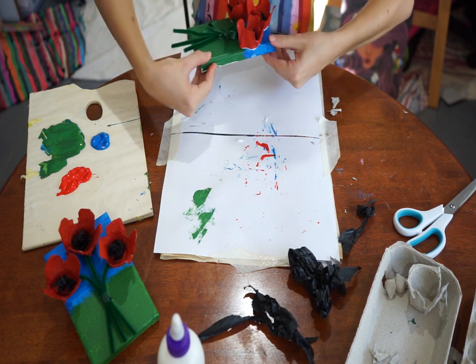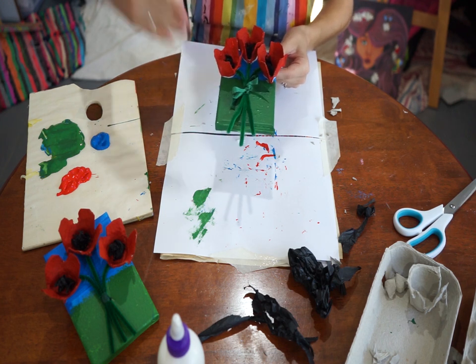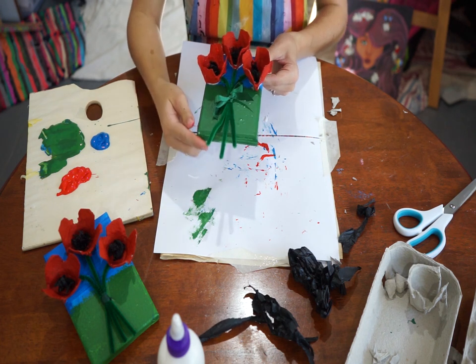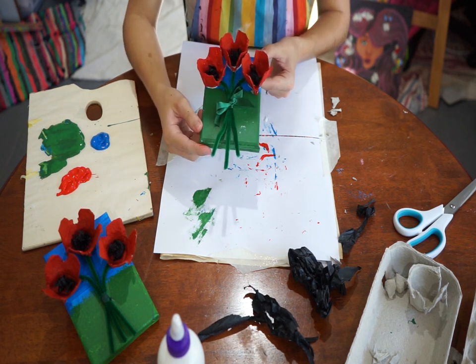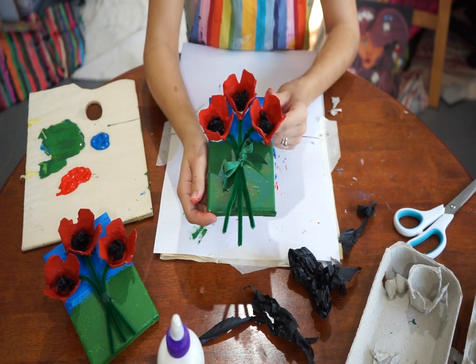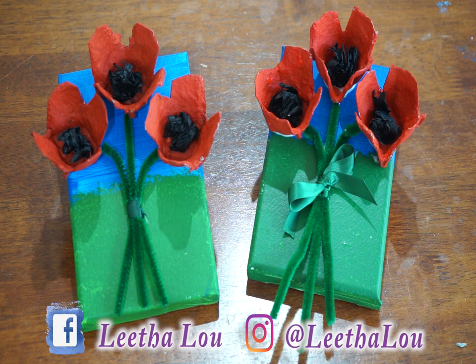When everything dries, you can trim the ribbon ends or leave them — I think they look kind of cool. That is your finished product! This is only the beginning of this series, so make sure you follow me on social media or subscribe so you don't miss out on any of this at home creative fun.